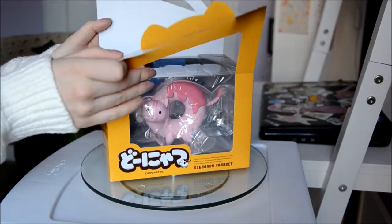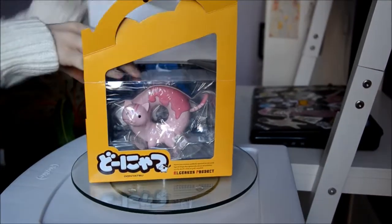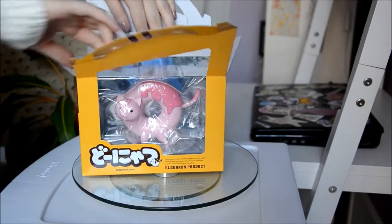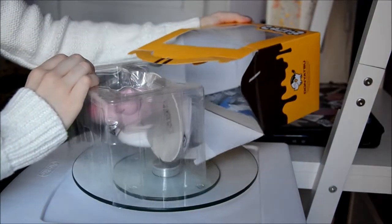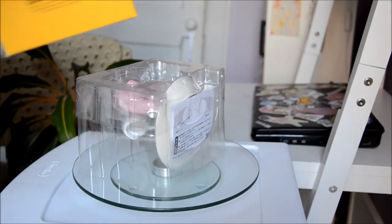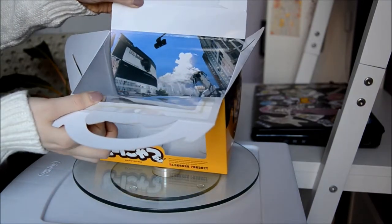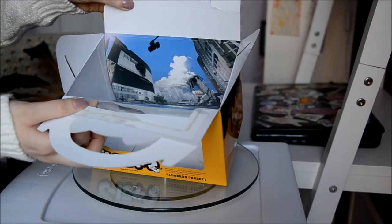I'm really excited because when I ordered it I didn't know it came with different icing to put on the cat, and a plate. This figure actually comes in different colors — I thought the strawberry one was the cutest. There's a chocolate one and a strawberry one. You can see in the box there's a picture, which is actually from the anime.